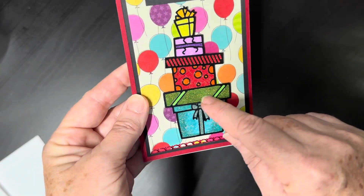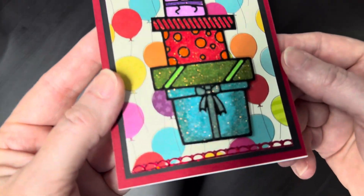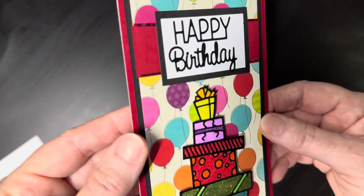This is glitter paper that I colored with my Copic markers — it just gives it a little extra something.